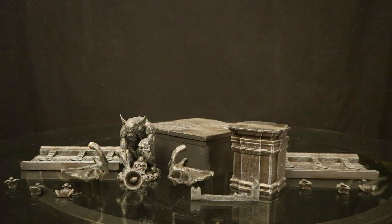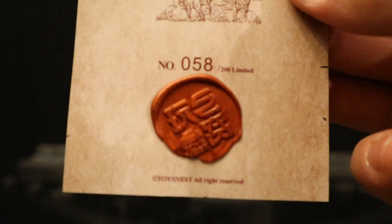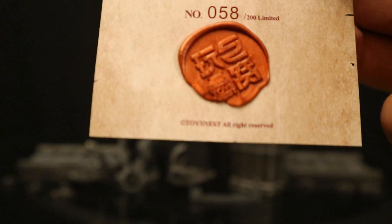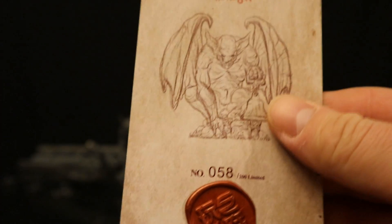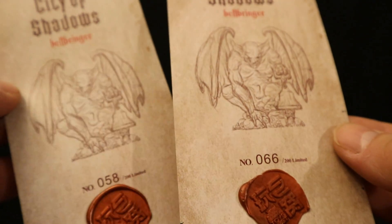Now before we start putting the actual diorama together, it came with this little card here — City of Shadows Hellbringer. It's got a little sort of wax seal there. This is number 58 out of 200. Apparently they only made 200 of these things, which is pretty interesting. On the backside there are a few different barcodes and their Instagram. I have no idea what the rest of those things are. And the fact that I got two of these things — we have number 58 and number 66. I wonder who got number 1.